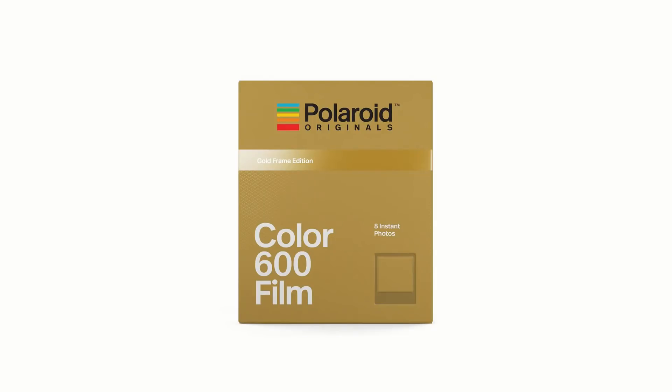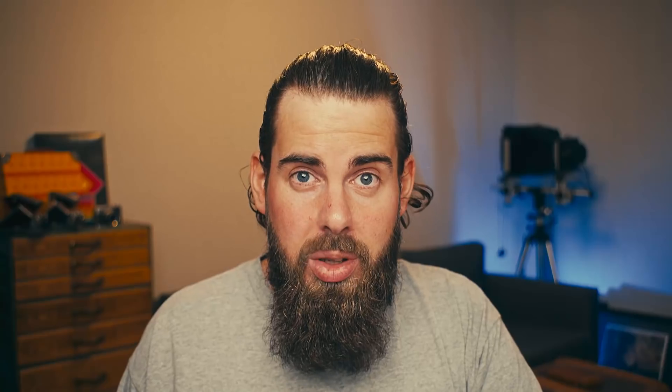When it comes to framing, Fuji and Polaroid both have films with different frames — there are colored frames and golden frames for Christmas, for example, with Polaroid Originals film. With Instax there's Hello Kitty frames and stuff like that, but I haven't seen a golden frame or anything similar.